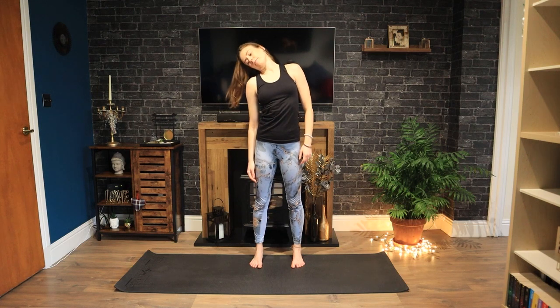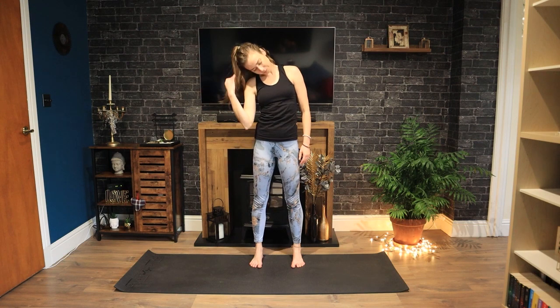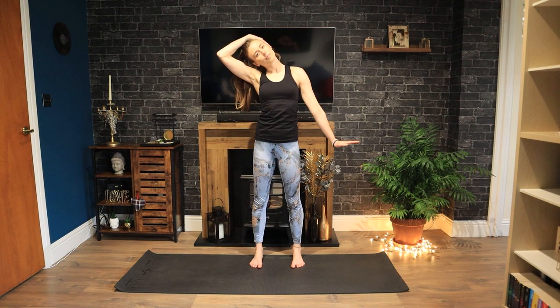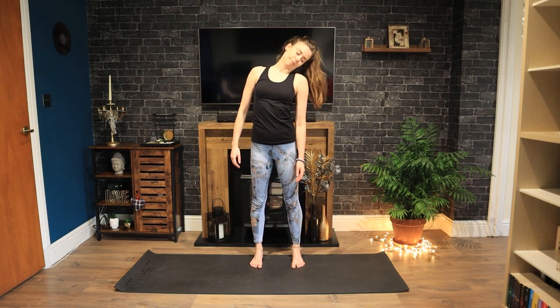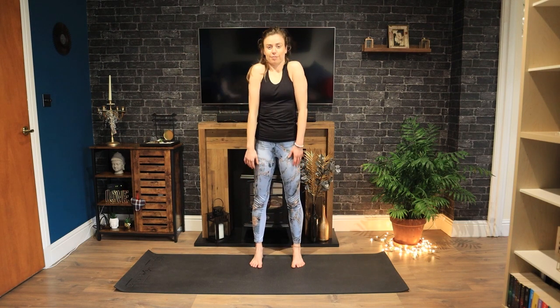Drop your chin to your chest, circling your head around one way. As you arrive with your left ear to your left shoulder, hold it there, then we'll switch to the other side. Flexing your right wrist now, maybe hands to head. Inhale, right shoulder lifts. Exhale, lower. Once more, inhale, shoulder to ear. Exhale, lowering all the way down. Then release your arms, circling your head around, dropping your chin to your chest. And then lift your head to centre.